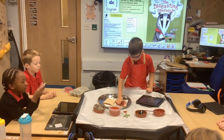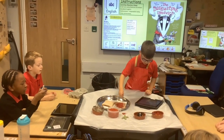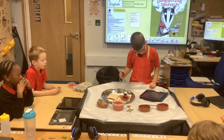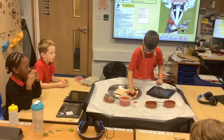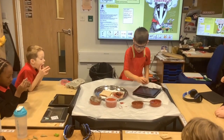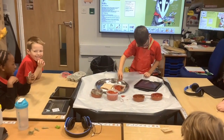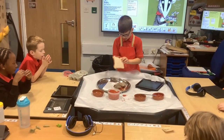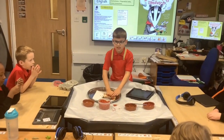First cover the sandwich in mud. Next put a badger on. After that throw a prickly cactus on. Then sprinkle some dog food. Then put on some hair. Then put the bread on the bread, eat and enjoy.